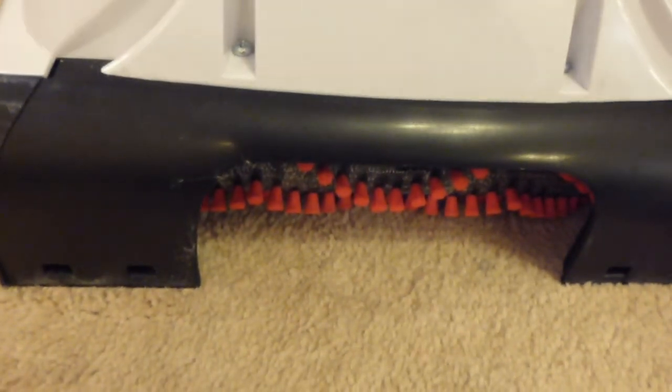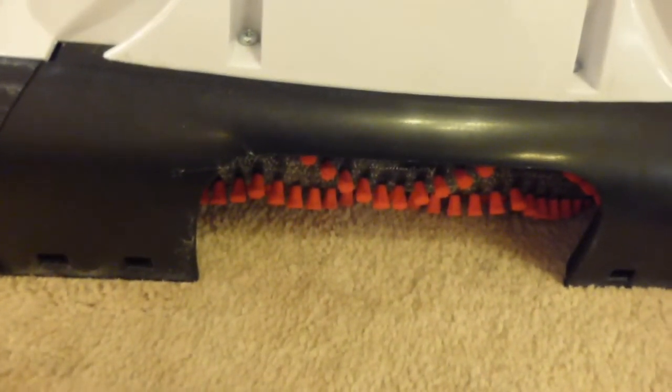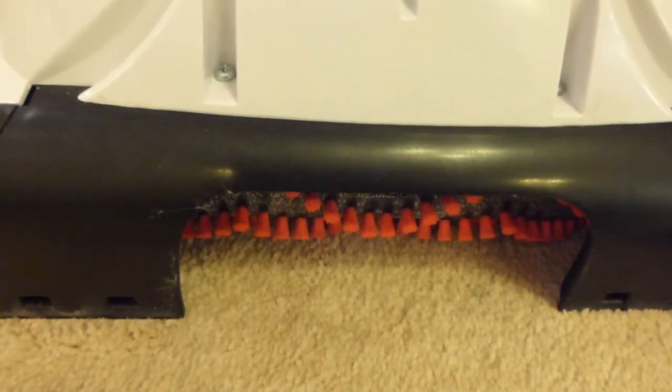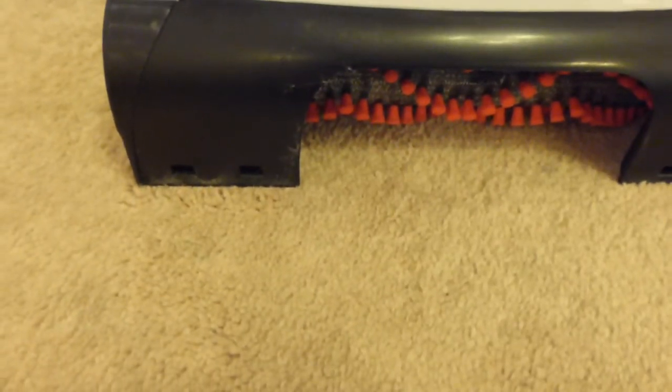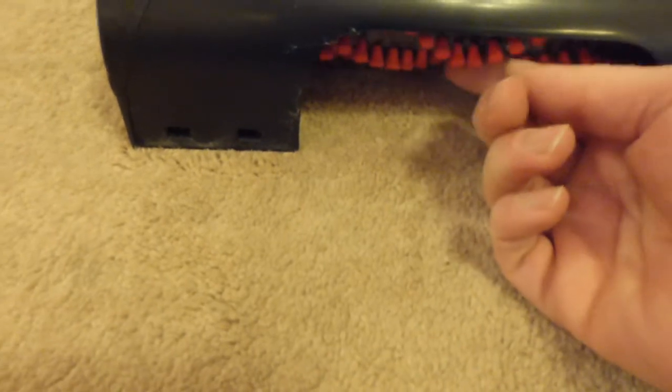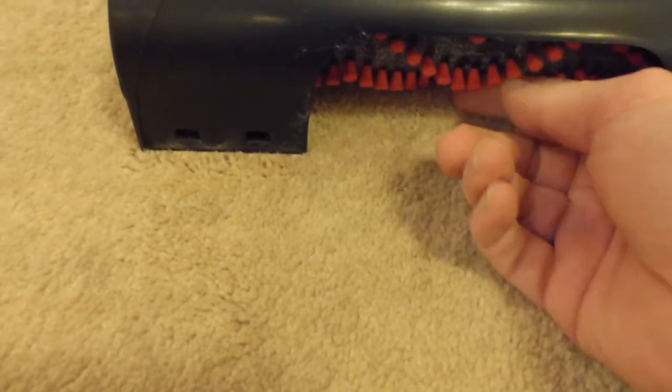It would seem that the brush on this always rotates — there's no way to turn the brush off because it's linked to the solution pump. So even when you're extracting and not pumping solution, that brush is still going to be going round.